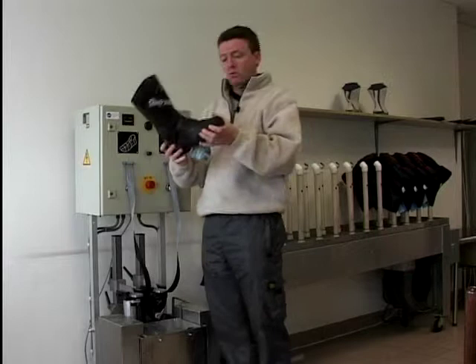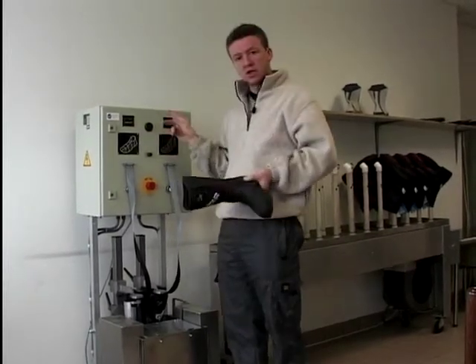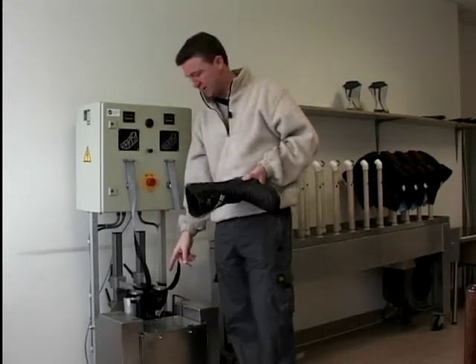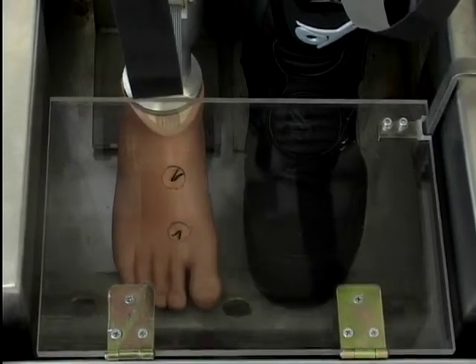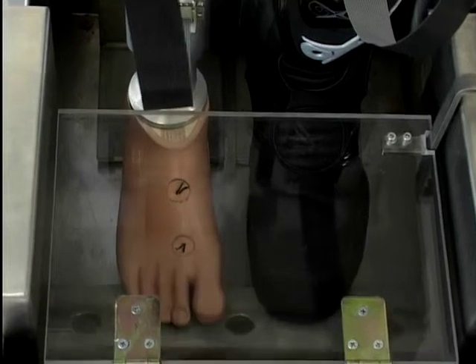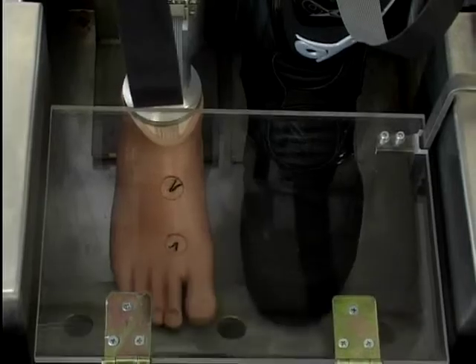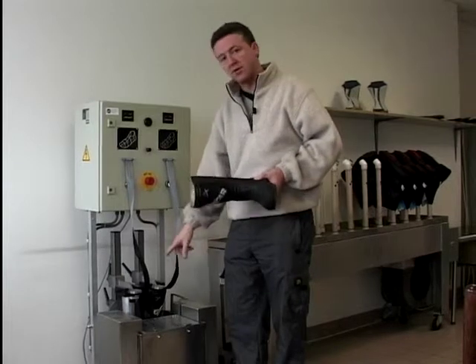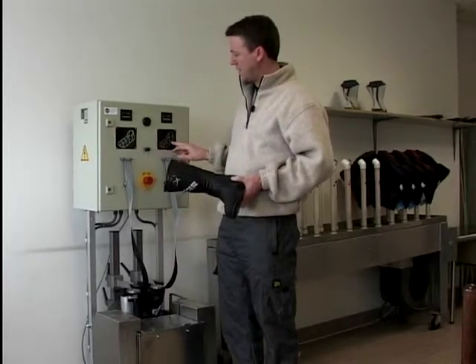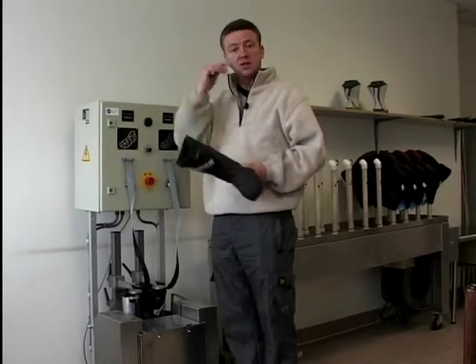But boots sometimes don't leak until you start walking in them, until you start bending and flexing them. Well, they've thought of everything here. We've got another machine which tests just that, because down there there are a couple of feet. They put a boot on the feet, that trough would normally be full of water, and they switch it on and the feet walk — 300,000 flexes, as they call it. It's all computerised and very technical, and there are sensors all over those feet which come up on these little readouts here. Should the boots leak, it'll show you exactly where they're leaking, and they'll be rejected and thrown away.